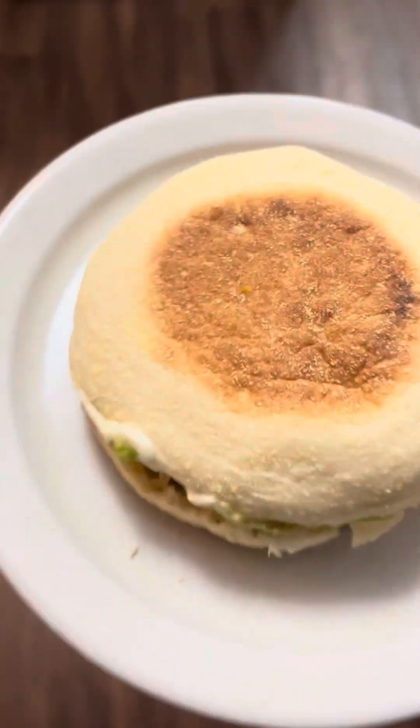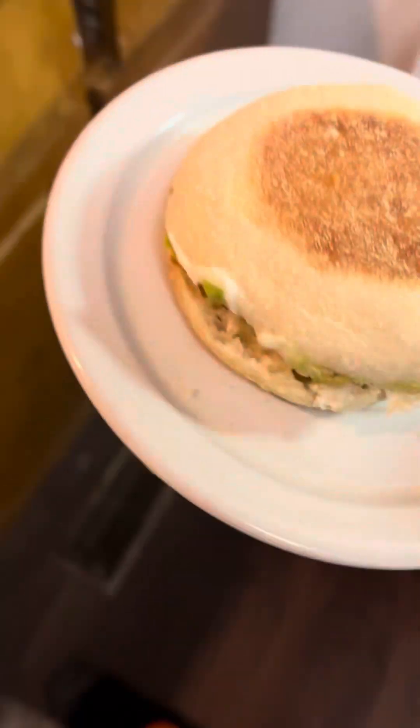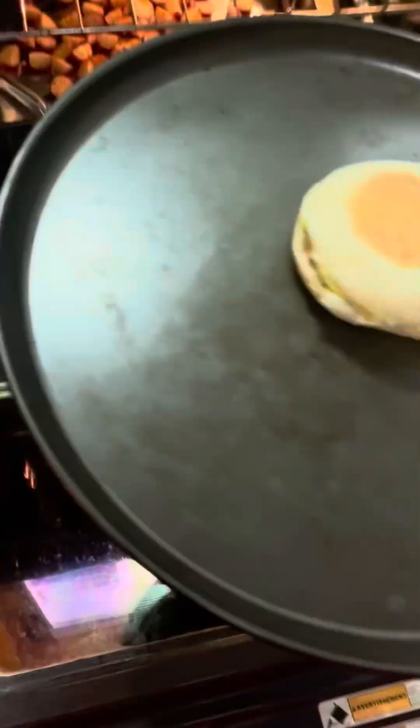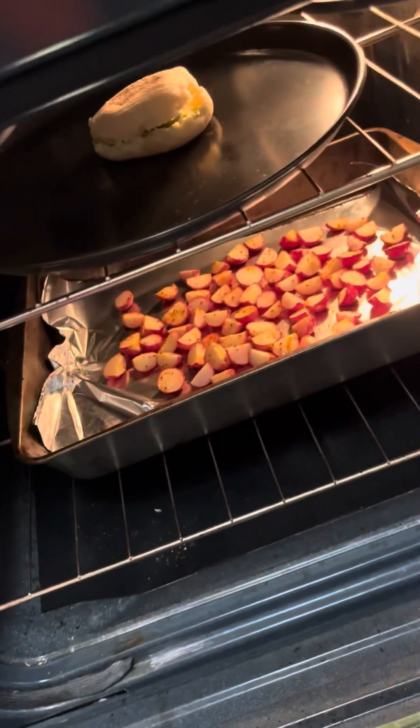So what I'll do — I forgot to toast the buns first, which I usually have. I'm gonna take it and put it in the oven on the top wrap while dinner is still going. But this is just my light snack.